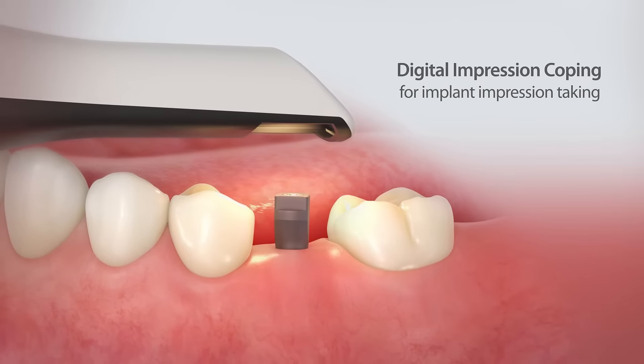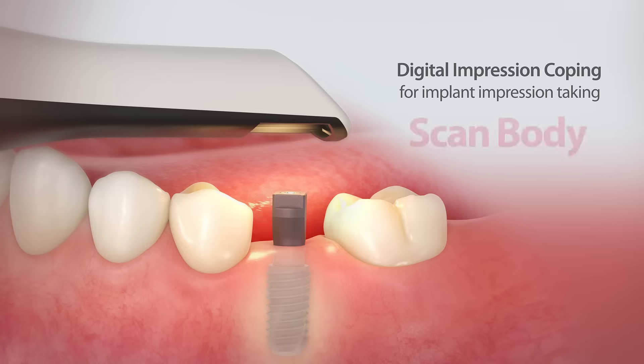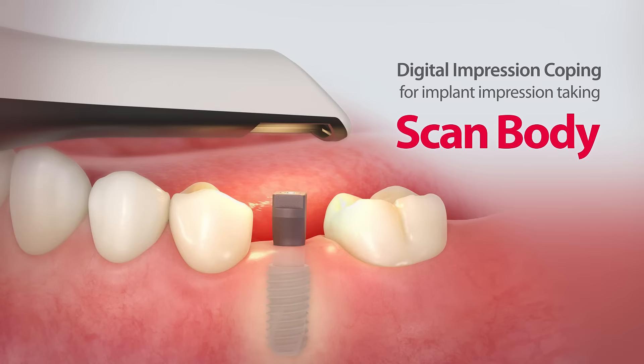Introducing ScanBody. The ScanBody is a simple and easy way to take digital impressions of implants.